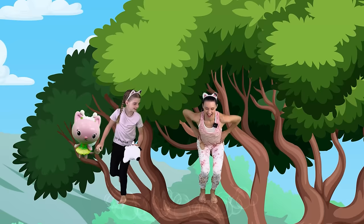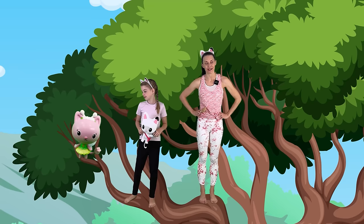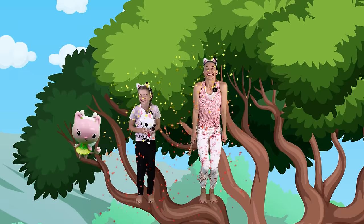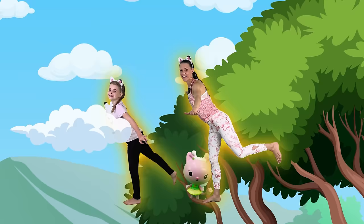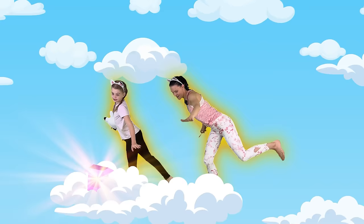Excellent job! Hi Kitty Fairy — do you know where the sprinkles are? They're in the clouds! That Cat Rat, he is so sneaky. Kitty Fairy can help us fly with some magic dust — sprinkle some magic dust on us! Here we go, let's fly! You're doing a great job. I can see the sprinkles over there! Let's jump onto the cloud. Excellent job!